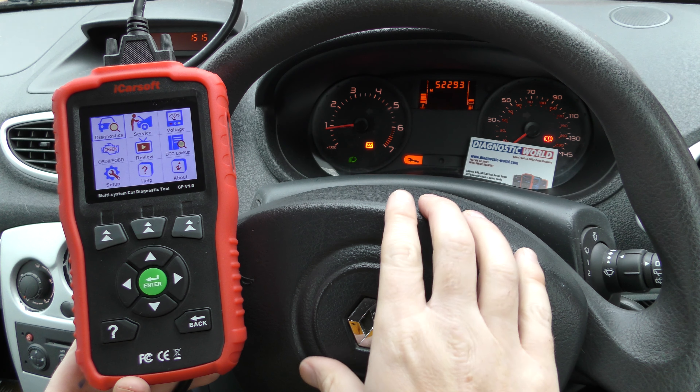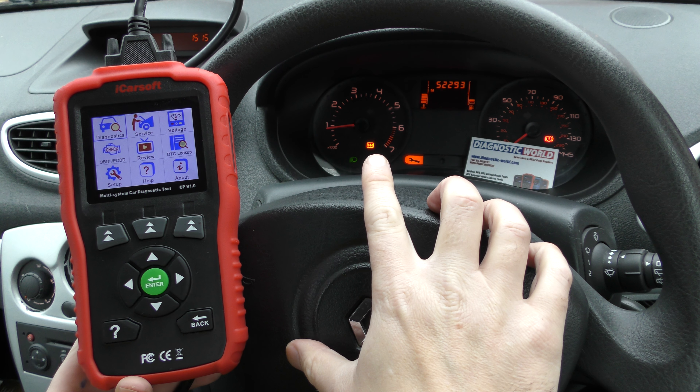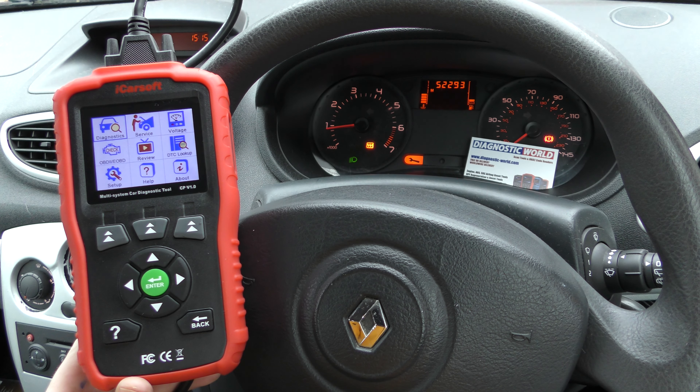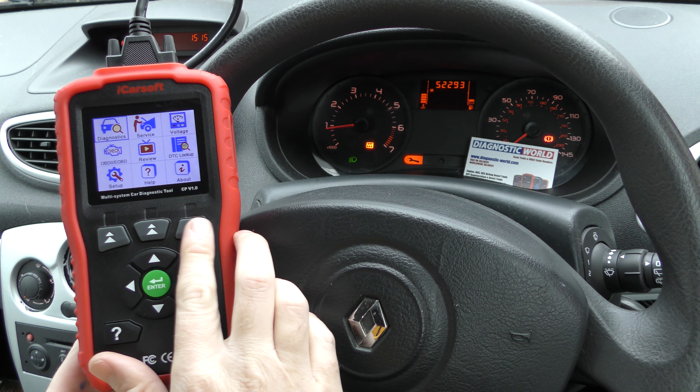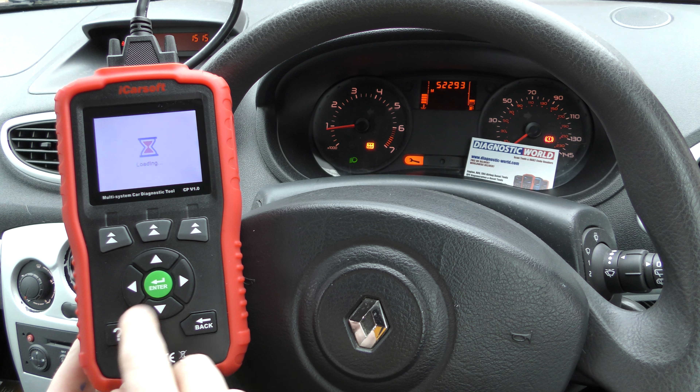On this vehicle we have the spanner icon and the wavy line icon, which indicates that there is an engine fault with this vehicle. We diagnosed the fault with the iCarsoft CP version 1.0 and I'll show you what fault we were getting.